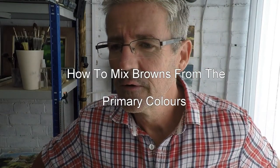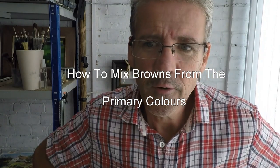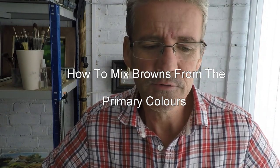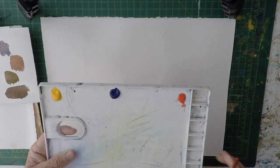I just had a question from a member student — they don't have any raw umber. I thought it's a good opportunity to make a short video on how to mix it, because if you haven't got something in your palette you don't want to go out and buy it necessarily, or you might not be able to. So this could be a short video on how to mix various browns. It would be useful if you didn't have raw umber. Here's my little palette.